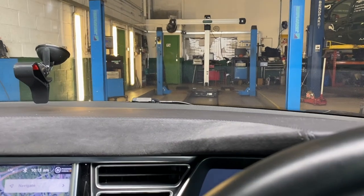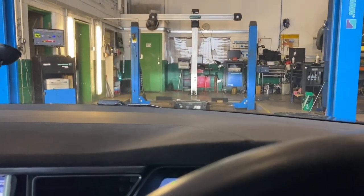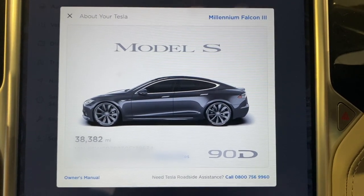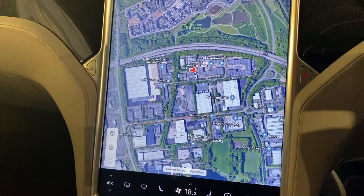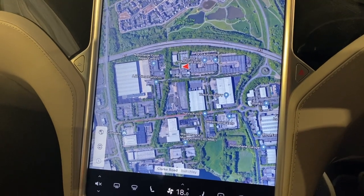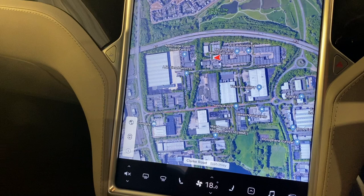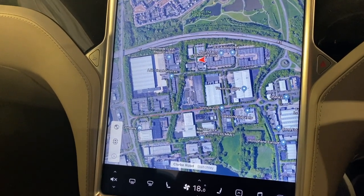We're going to get it on these ramps and get it up in the air. Here's handy — we can get the mileage and the VIN info for the car. It's not a requirement but it probably should be, and it's good practice to turn off mobile access so I can't accidentally hit the fob and roll the car off the ramps from the mobile app.